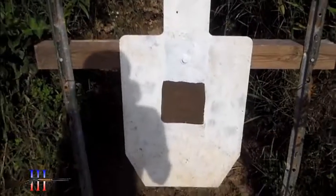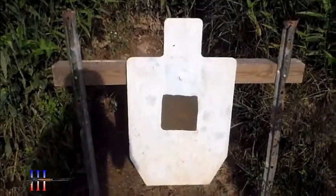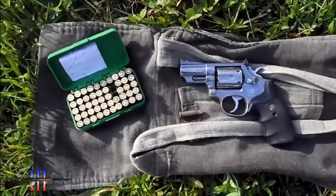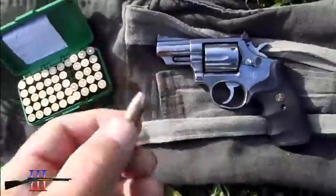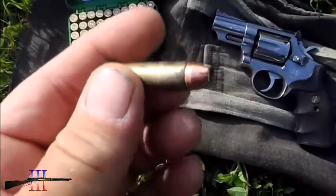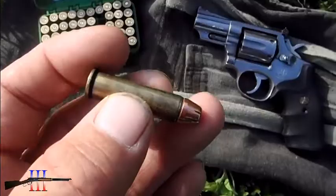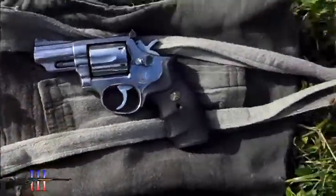I got a 6-inch and painted on the torso. I was able to get some bullets and loaded up a few cartridges with the Hornady 158 grain HP XTP — my hand load.